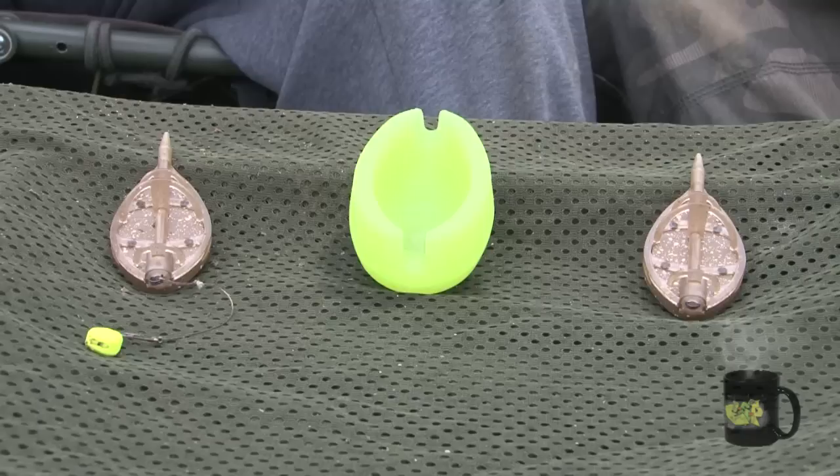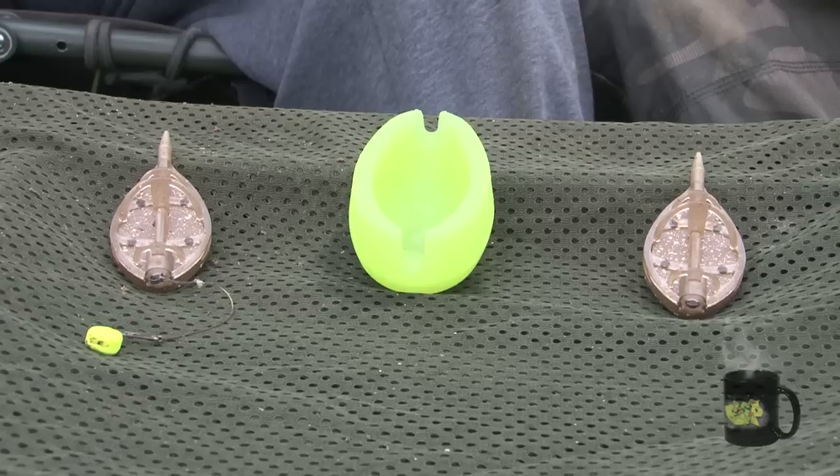Obviously you're well known for using PVA bags a lot of the time — why would you use a method feeder? Because it's a similar sort of end result isn't it, with a little package of bait on the bottom. Why use this instead of a bag? A method feeder is so much quicker than tying up PVA bags. You can plonk it in the mould with a bit of bait around it and be casting within seconds of winding in. Whereas a PVA bag can take 30 seconds to a minute to tie up, and when you're on a runs water you want to be getting the rod out as quickly as possible. There's nothing quicker for delivering a small package of bait really accurately to the spot.